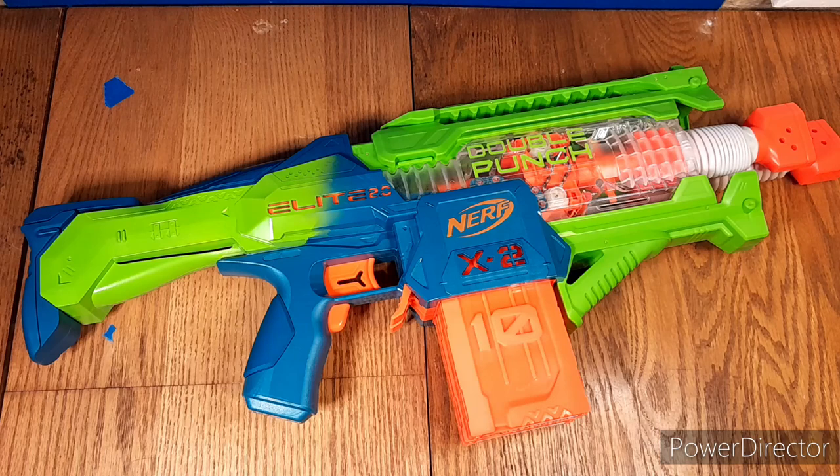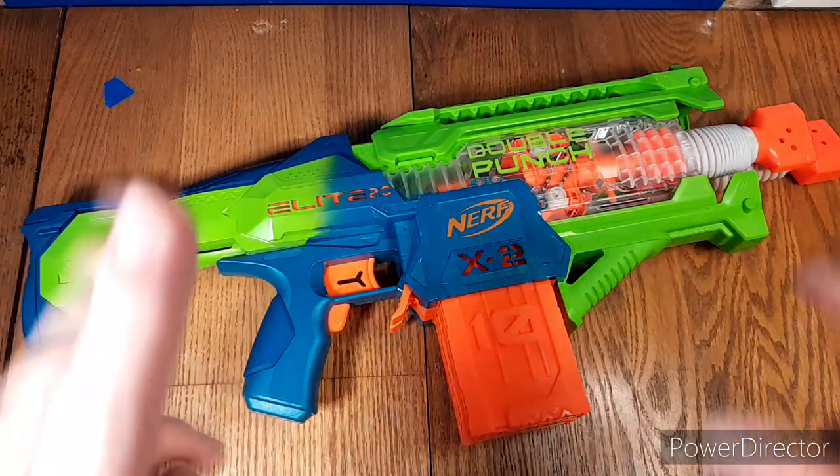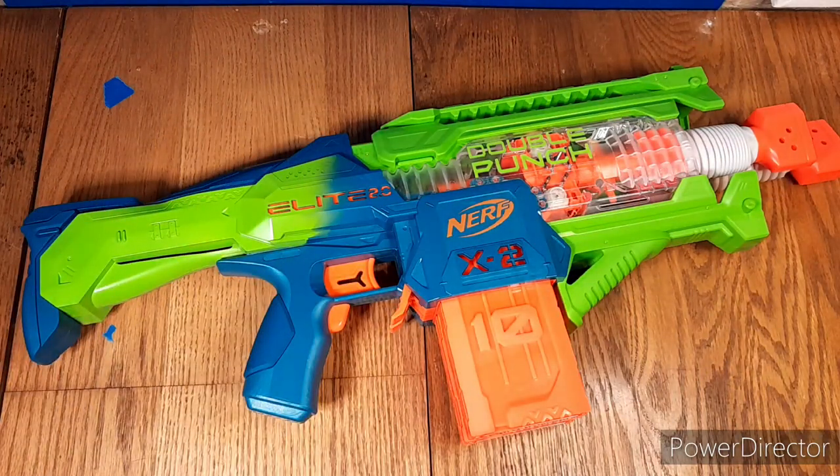That is my opinion of the Nerf Double Punch. I really like it, and most people seem to like it as well. If there's something you didn't like about this blaster, let me know in the comments down below if you disagree with this review. I give it a 9 out of 10. That'll do it for today — thanks for watching, I have more content coming on the way.